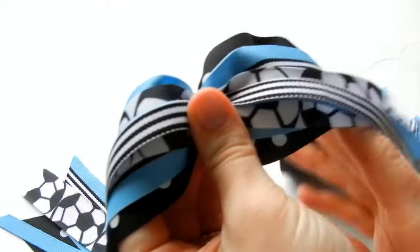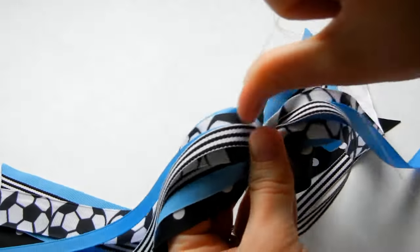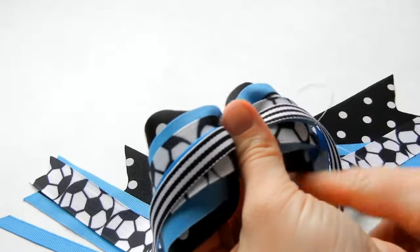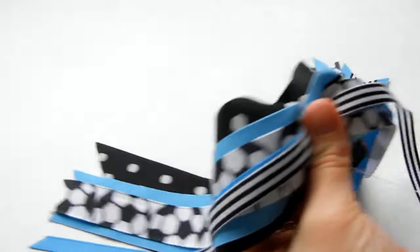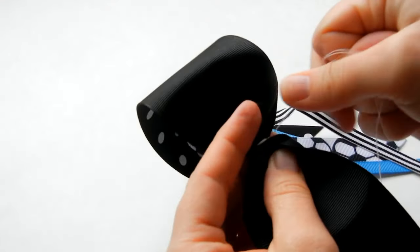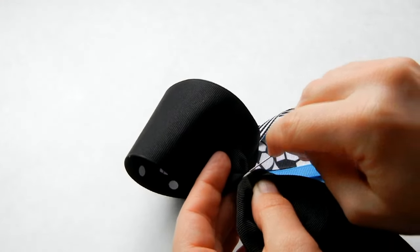Once you've got that, we're just going to go around with our thread, tightening as you go. You just go around and around until it doesn't give you any more give. When it doesn't give you any more give, just take it to the back and take a couple stitches — we're not going to tie it off.